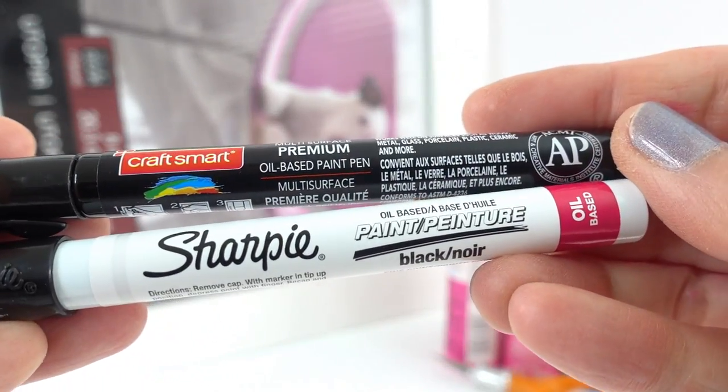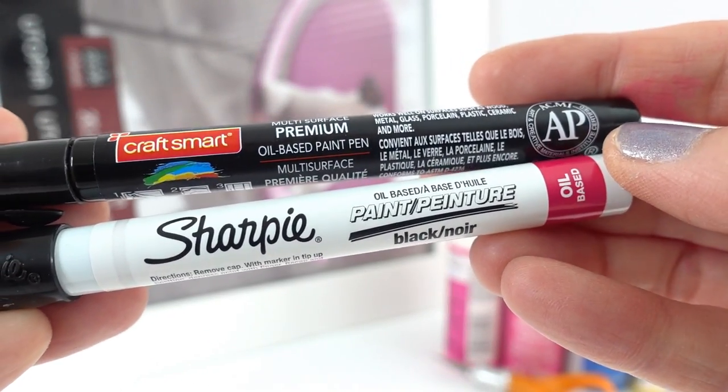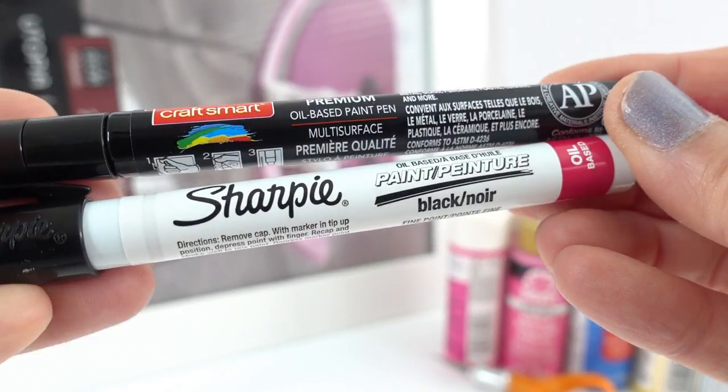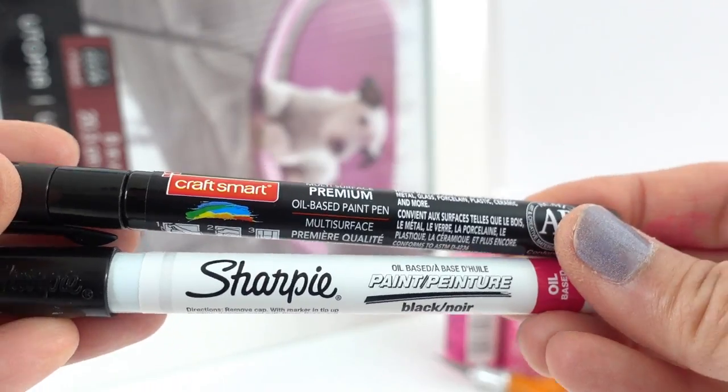These paint pens are oil-based, which is very important. Don't use water-based pens because they do not write very well on glass, and they also get rubbed off from the acrylic paints that we're going to be using on top of them.